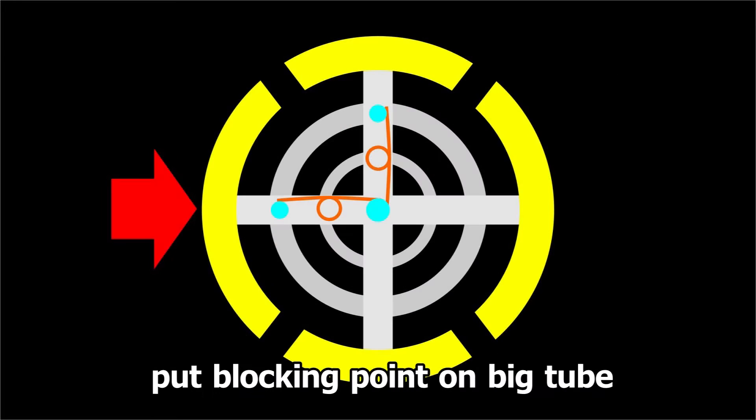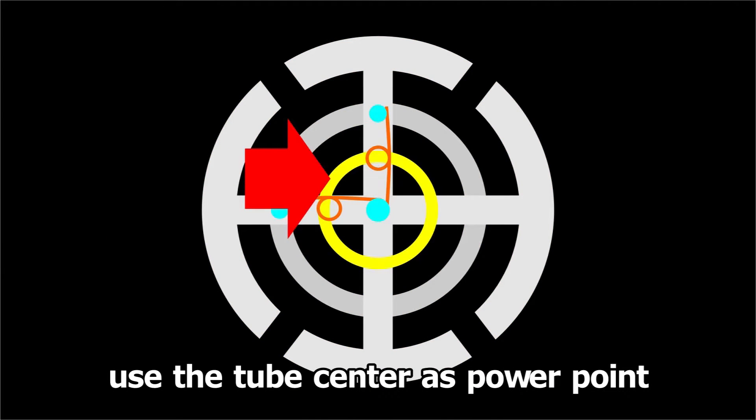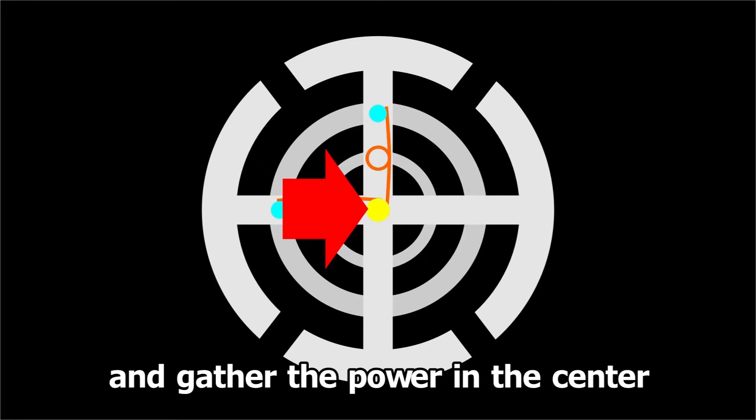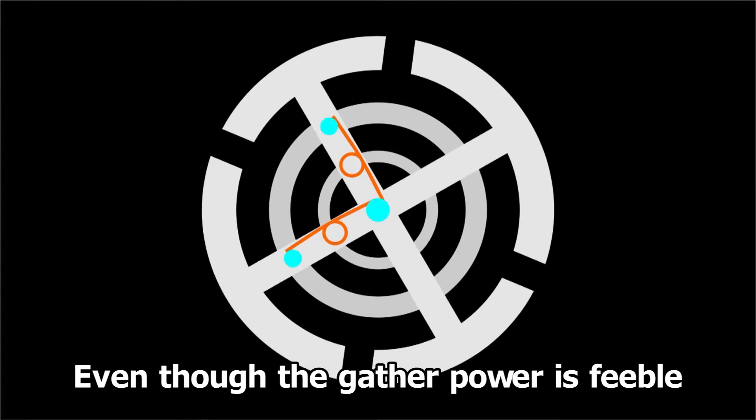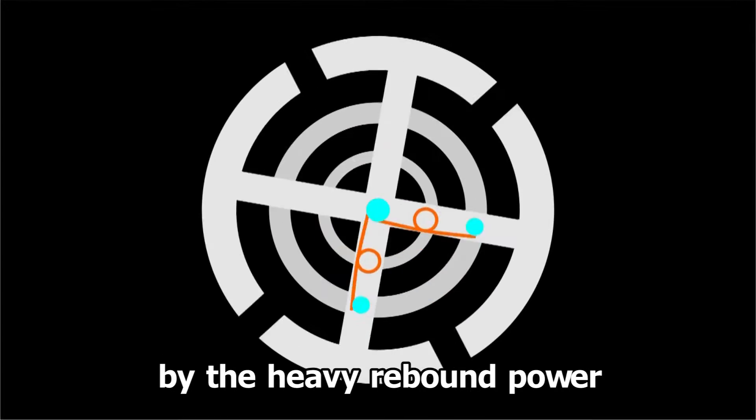Put blocking points on the big tube and make the middle tube as a fulcrum. Use the tube center as the power point and gather the power in the center. Even though the gathered power is feeble, the kinetic energy is produced by the heavy rebound power.